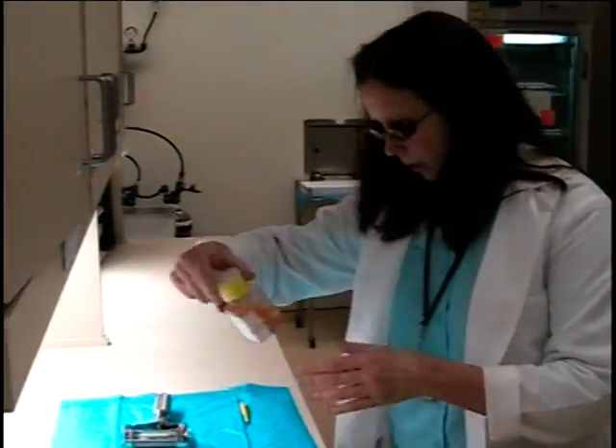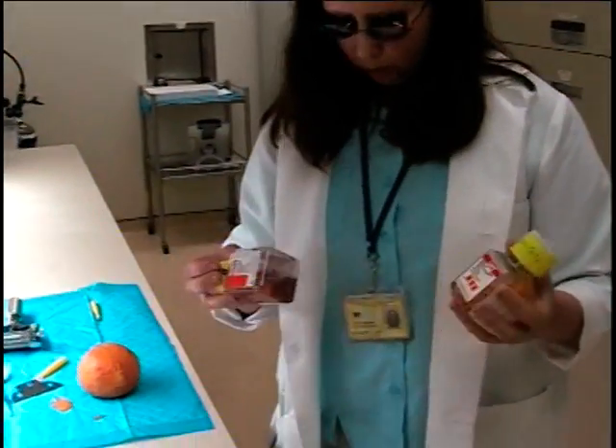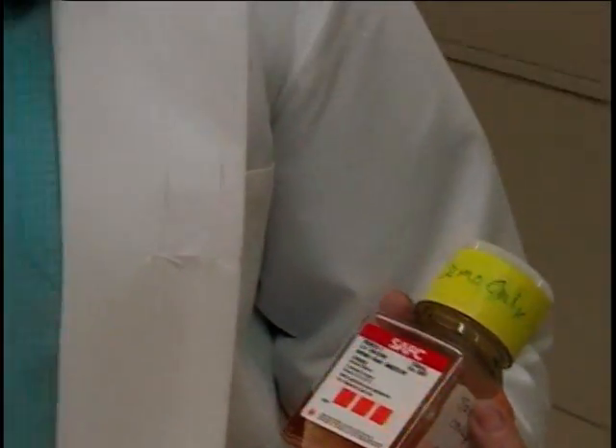These two bottles contain actual human skin. These happen to be allograft skin, which is skin that has been donated by someone who died. Their family agreed and they agreed to donate their skin. This is used as a temporary dressing.